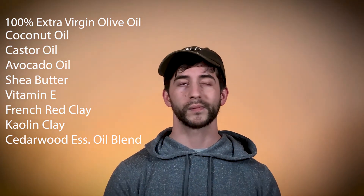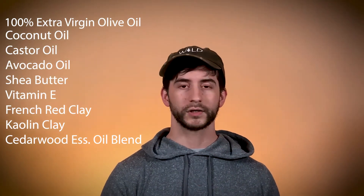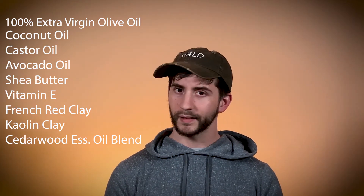Moving on to our ingredients section. We don't have an overwhelming amount of ingredients, but we have the right ones. You have a very nice balance of fatty oils: olive oil, coconut oil, castor oil, and avocado oil — I always get excited about avocado oil because it does so well on my skin. We also have shea butter for moisturizing, kaolin clay, French red clay — bonjour — and last but not least, a cedarwood essential oil blend. I checked the website and apparently there's also a little patchouli and some cinnamon in there, which we'll explore in the scent section.